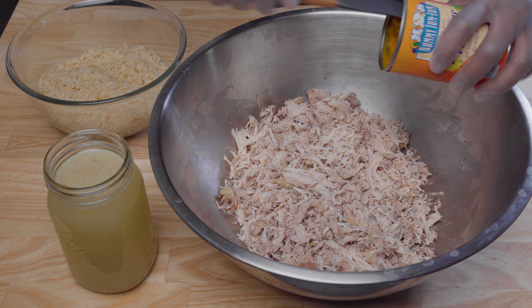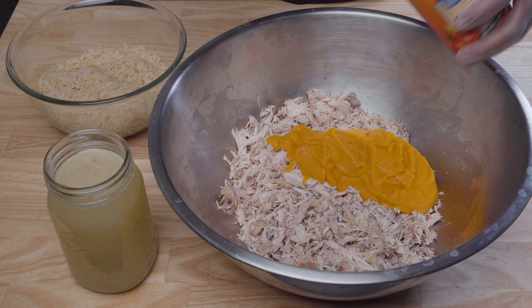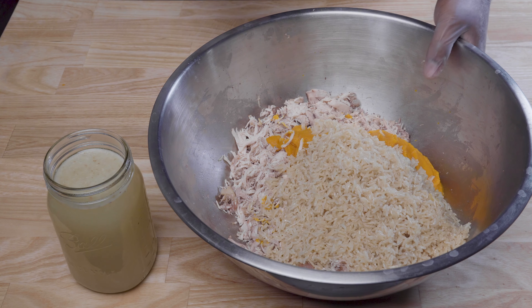So now we just incorporate everything together. I am adding the pumpkin puree, going to add the cooked rice and the stock that we put to the side.